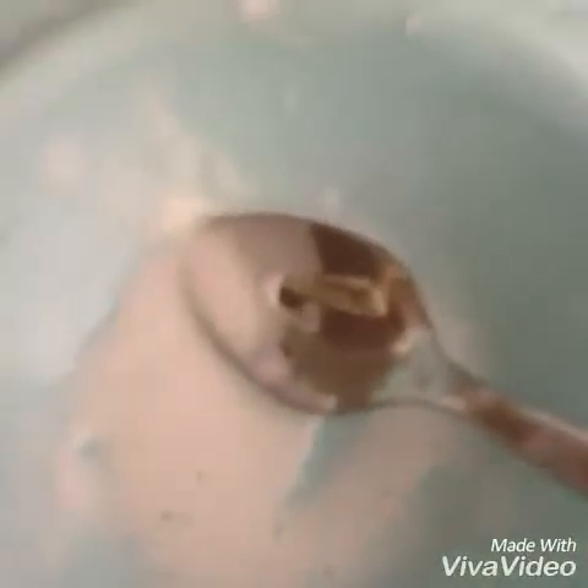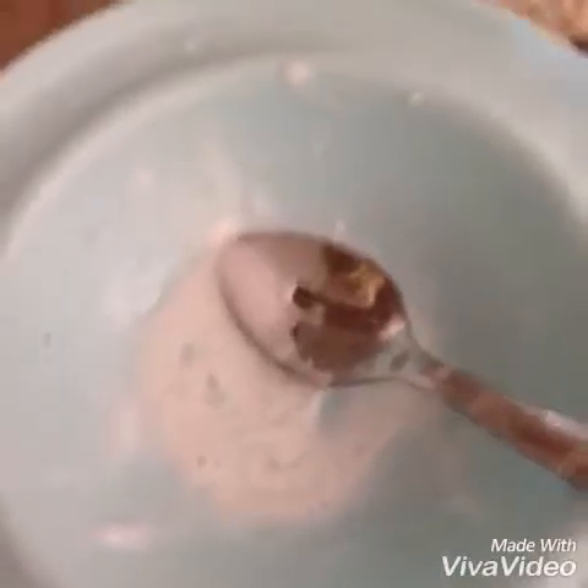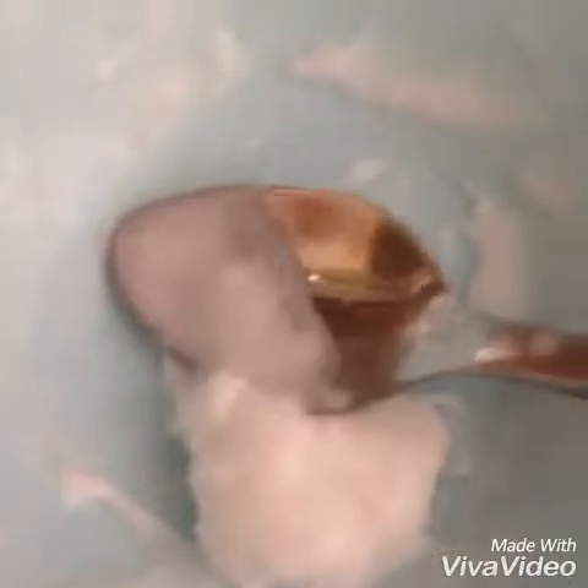Now for the magic: add the slime activator only the tiniest little bit at a time, or else your slime will clump up and get hard and you won't be able to squish it. Keep adding the tiniest bit of activator until the glue sort of clumps up but doesn't go completely rock hard. Keep mixing until it's a good texture. One batch of activator can be used many many times — don't use it all at once.